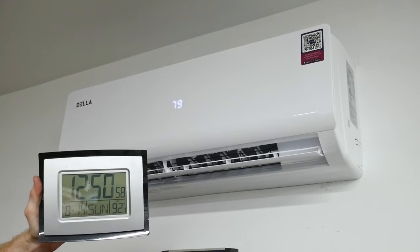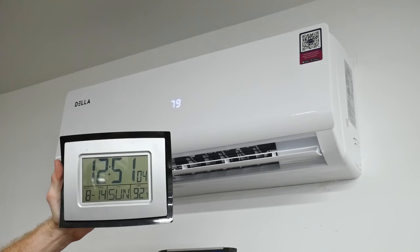At 12:50 p.m. it is about 92 to 93 degrees in the shop, so we'll see how the unit performs over the course of the next hour.